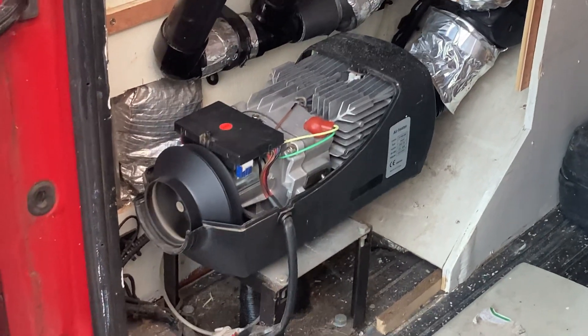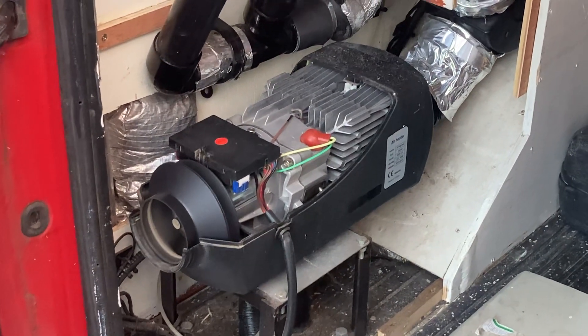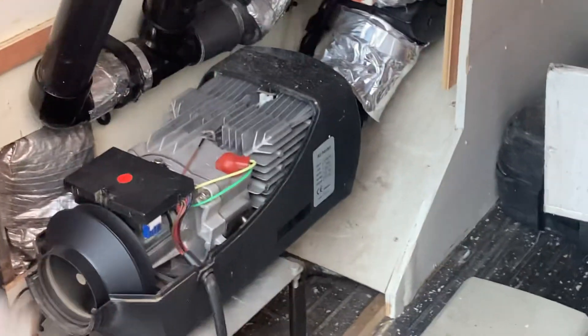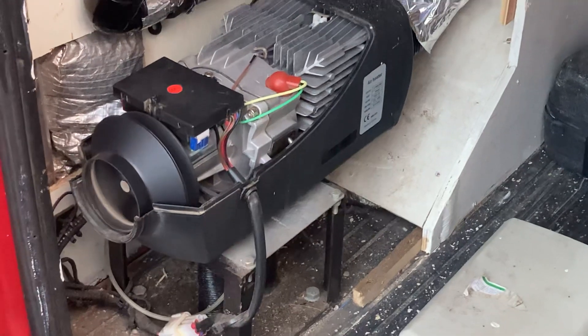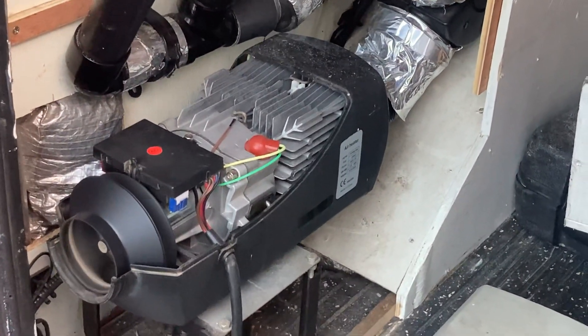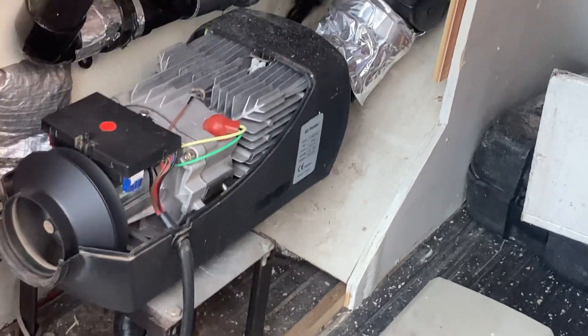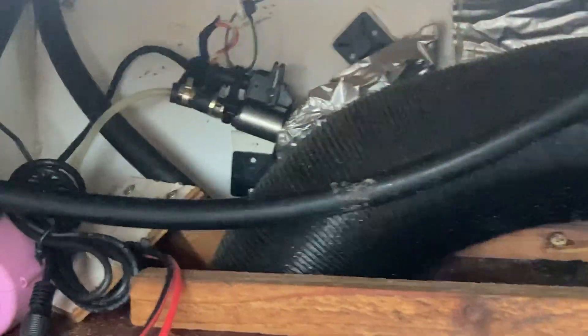5 kilowatt Chinese diesel heater not starting up. It's come up with the occasional E6 error which is to do with the fan. What happens is you hit the go button, the fan spins up, it does a quick self test and then slows down again, and then the fuel pump kicks in.